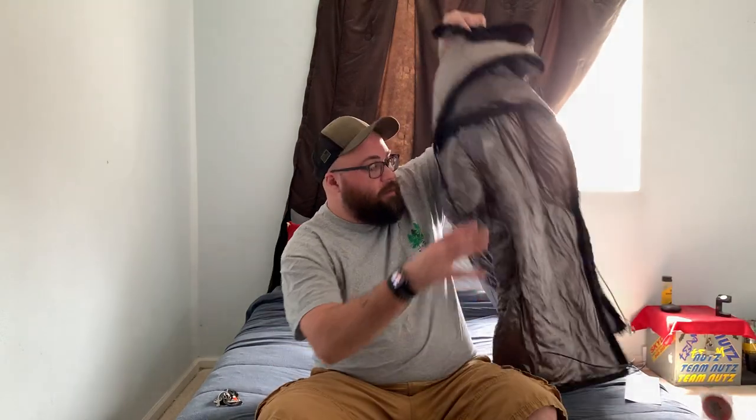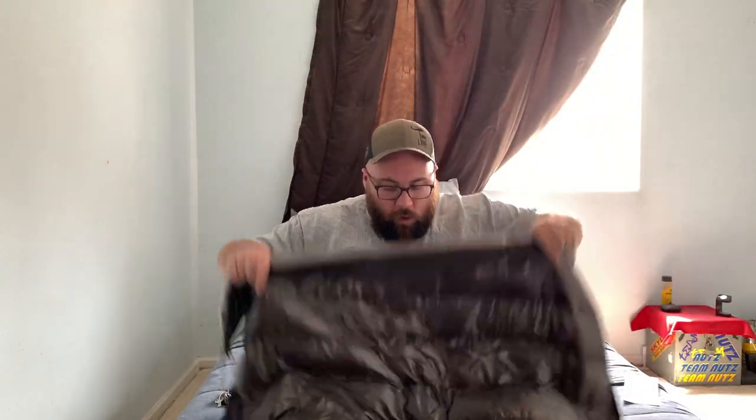The best thing so far is this underquilt — the baffles are nice on it, it puffs out the way you want it to. The down isn't all shot into one corner; it feels pretty even everywhere.